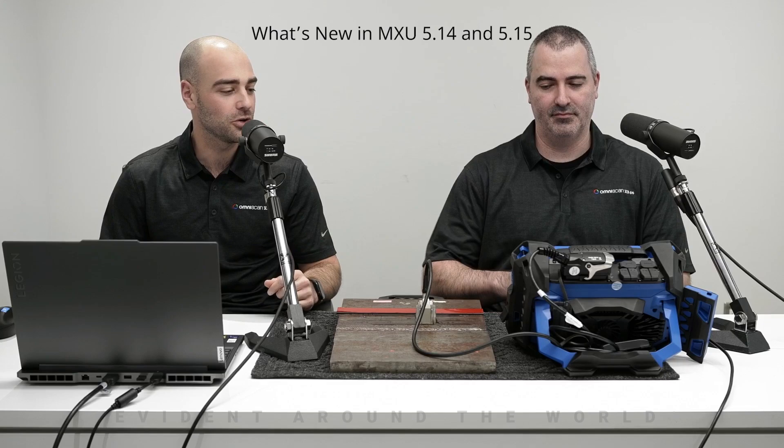Hello everyone and welcome to this latest edition of What's New in MXU. I'm Stéphane Couture and I'm joined today by Alexandre Grégoire, the newest member of the OmniScan team. It's a pleasure to be with you today. We are going to go over the newest features of MXU 5.14 and 5.15.